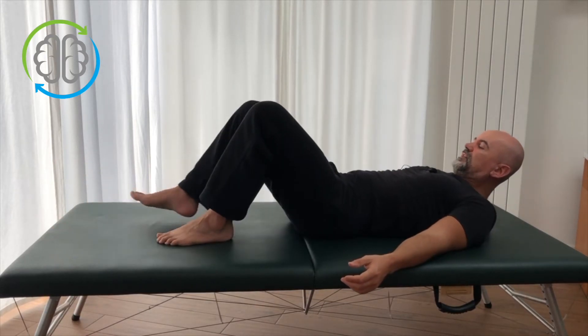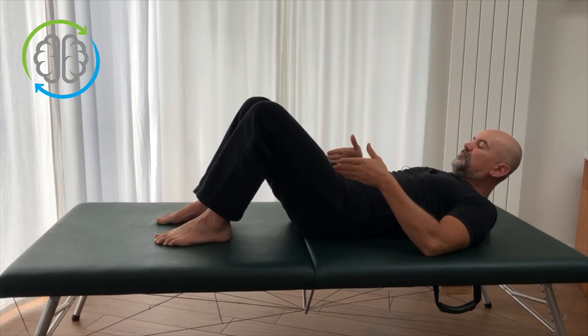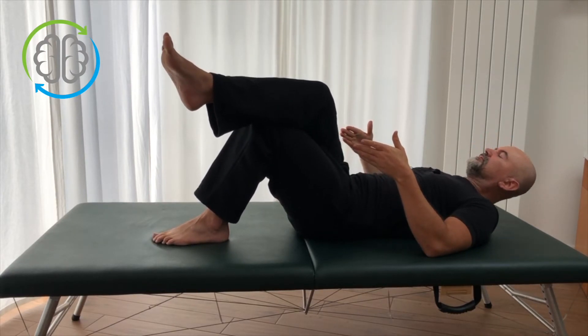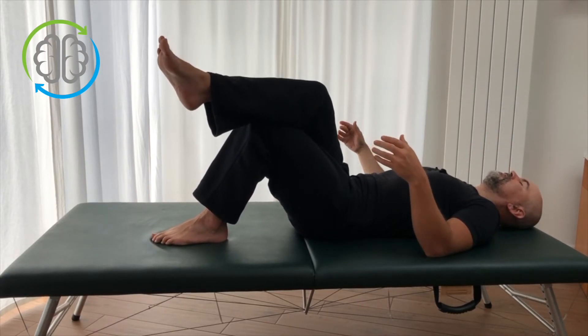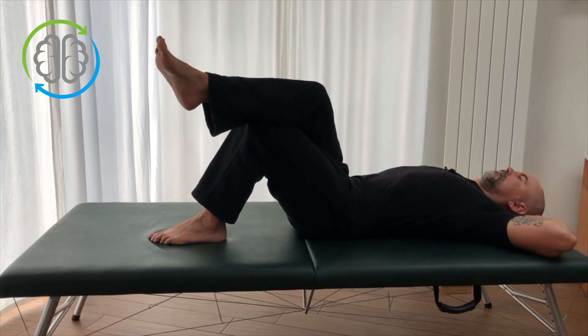When you're ready, bring the legs back up and we'll just switch sides. The feet are about hip width apart, and we're just going to cross the right leg now over the left. Switch sides, hands behind the head. The sequence is exactly the same.